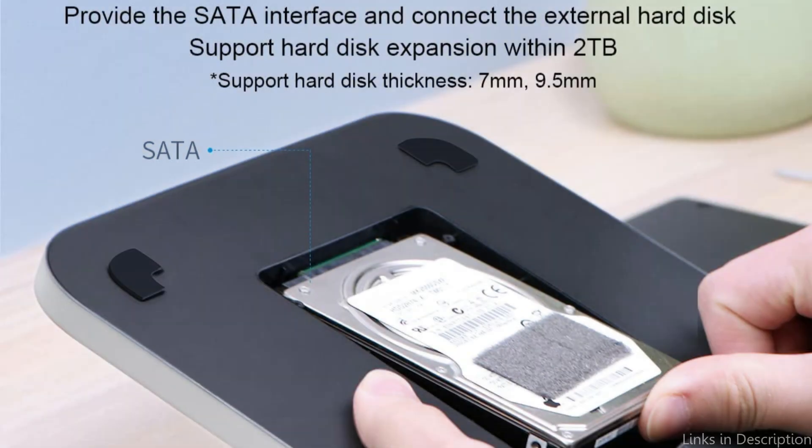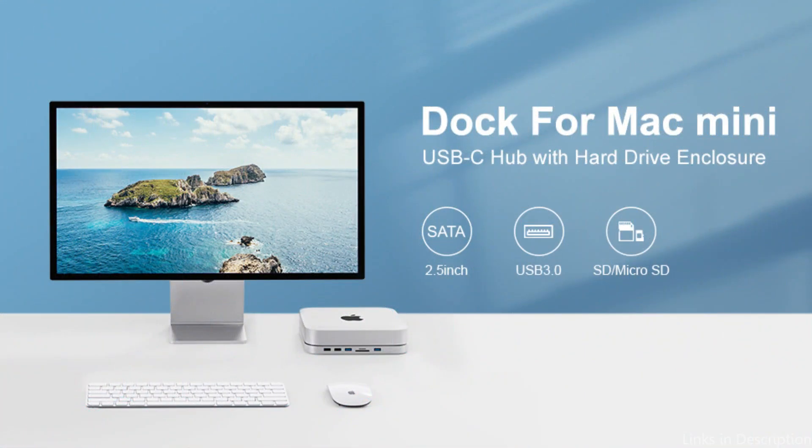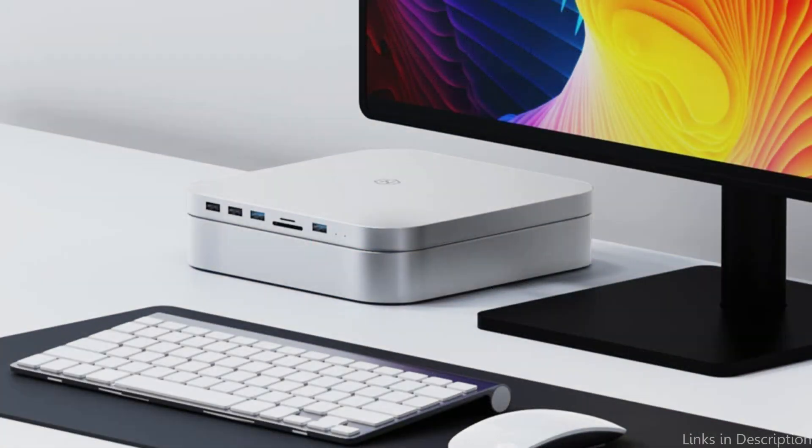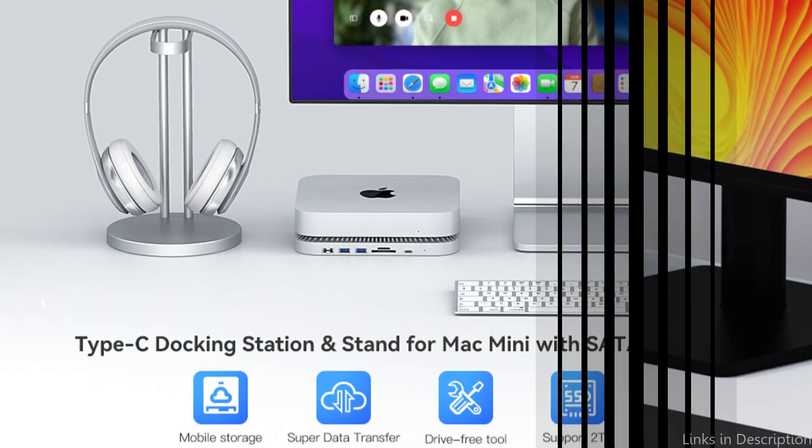Additionally, a strong and long cable is included with the hub. Overall, customers of Mac Minis who require more ports for their accessories should strongly consider the Hagebus USB-C hub. Many customers favor it because of its small size, dependable connectivity, and quick charging qualities.